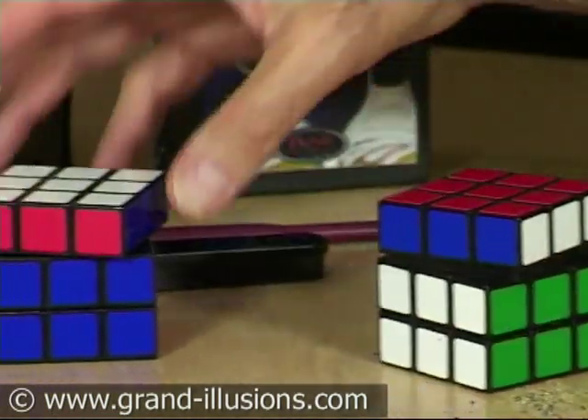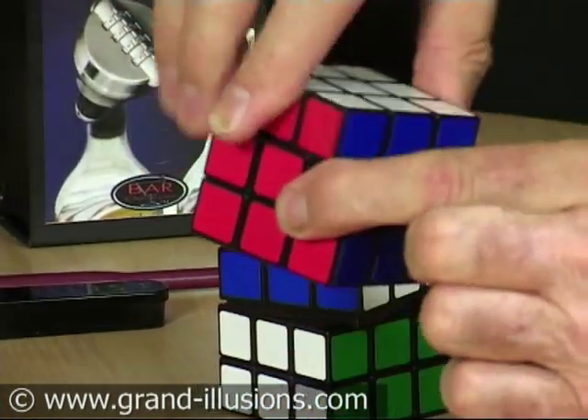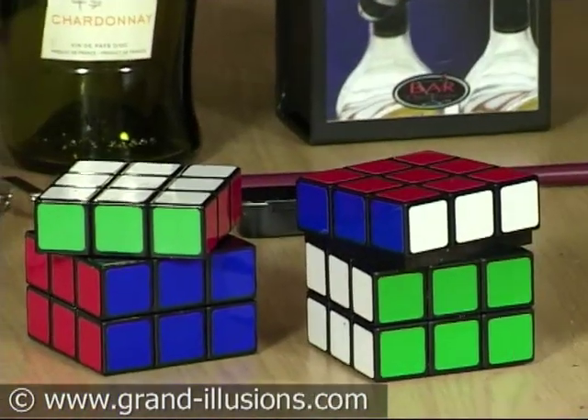Red for pepper and white for salt. I haven't put any salt in there, but you put granules of salt in there and twist it, and that will grind up the salt as well. So, for a puzzleist, that's a perfect condiment set.